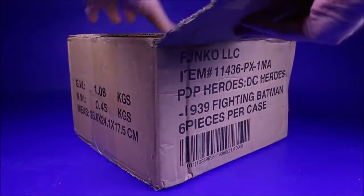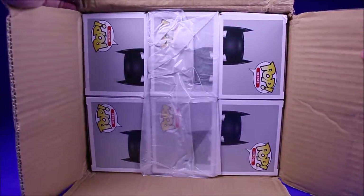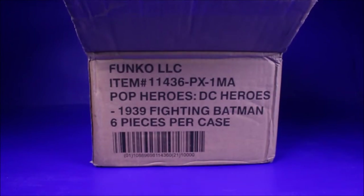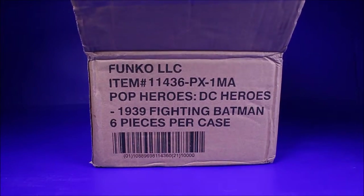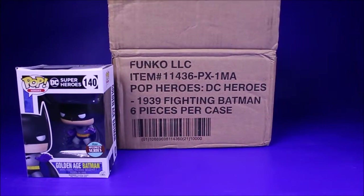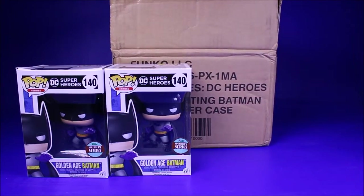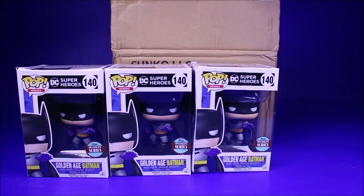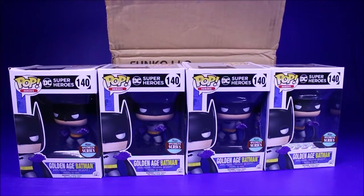That's how the case looks like from up top. The box got a little bit beat up, so I'm hoping the Funko Pops are okay inside the box. It looks like the box got a little bit crunched up — I hate when the mail beats stuff up.